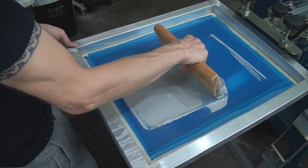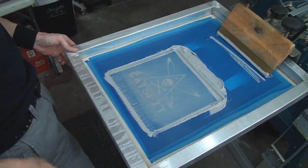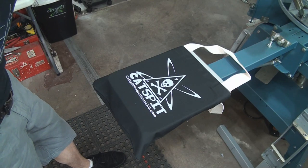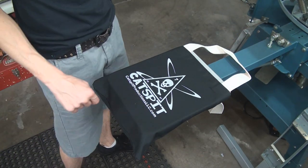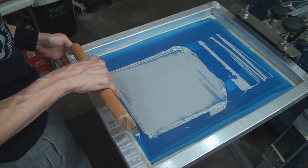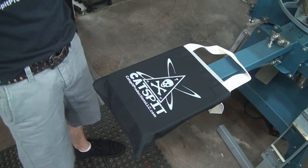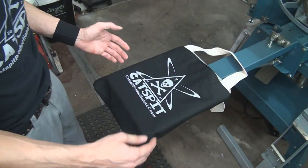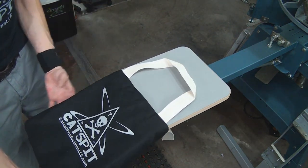Flood off, flood off the palette. Looks like the ink came out of the mesh pretty easily. The print actually looks pretty good. Because of the canvas texture there are a few small spots, so I'll hit it one more time just to fill those in. That stroke should be perfect — now carefully pulling the wet tote bag off the palette.